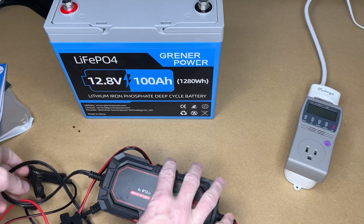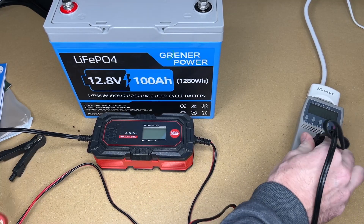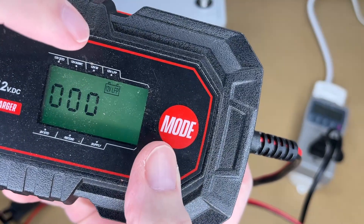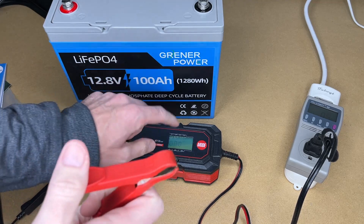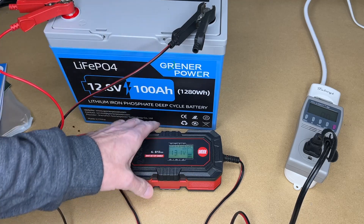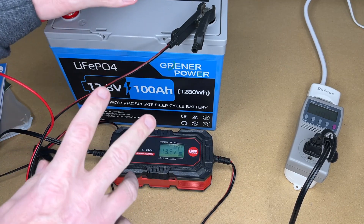The first thing I'm going to do is charge this up. I have a battery charger here that was provided for a previous video — no association with this video. To charge lithium with this charger, I hit Mode until it shows 12 volt LFP. With this charger, I set it before putting the clamps on. I'll clamp onto both terminals with a little wiggle, and it registers at 13.5 volts. I'll let this run and get the battery charged up, then we'll go about testing it.